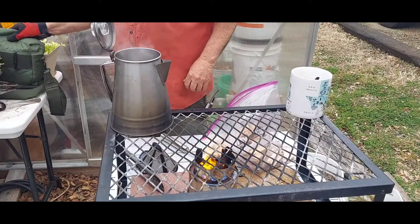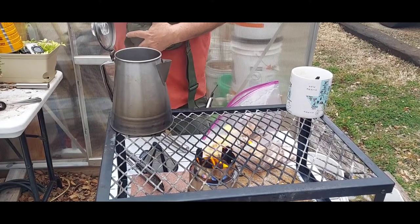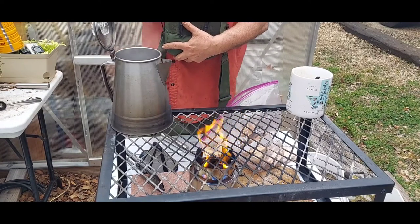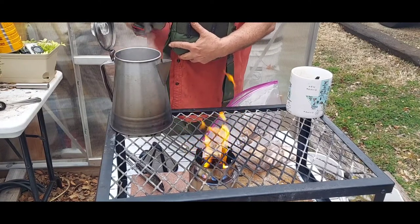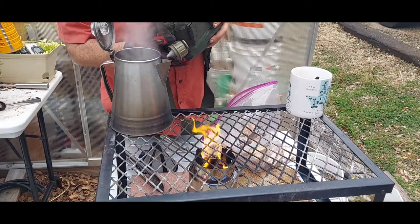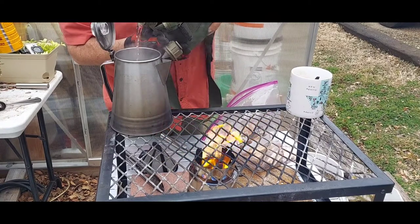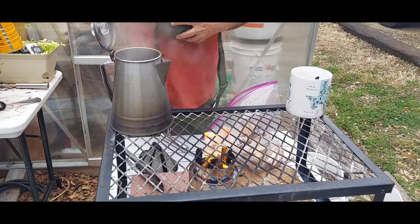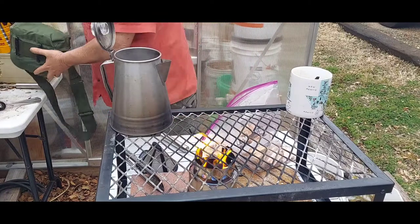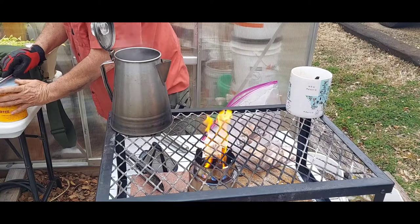When I first saw the video of this guy making cowboy coffee, he said to do this and I kind of chuckled and said 'yeah right, like that's gonna work.' Well, it does. This is cool water and I'm gonna pour some of it in there. He said pour the cool water in and the grounds will settle down to the bottom — and it works. It surprised me, I didn't think it would.